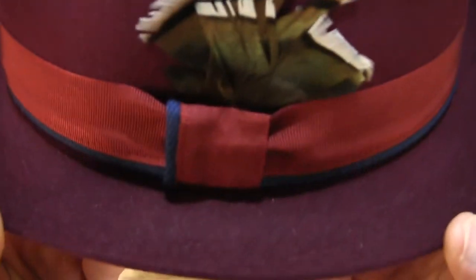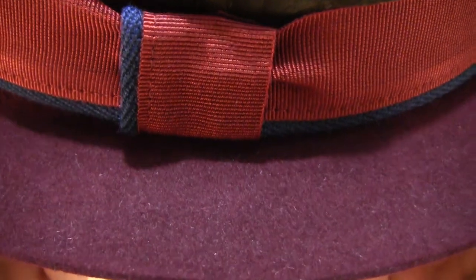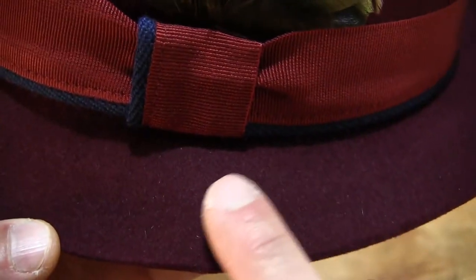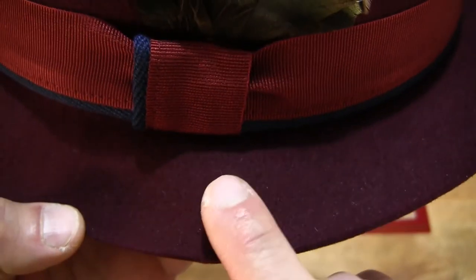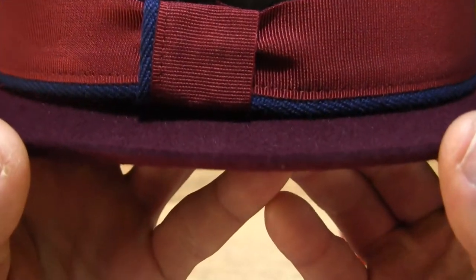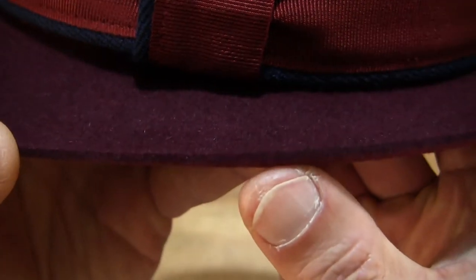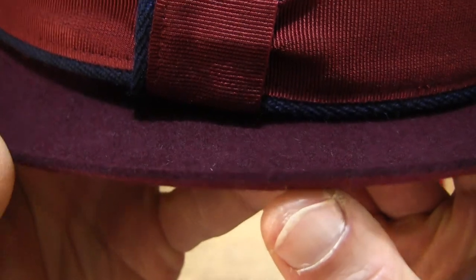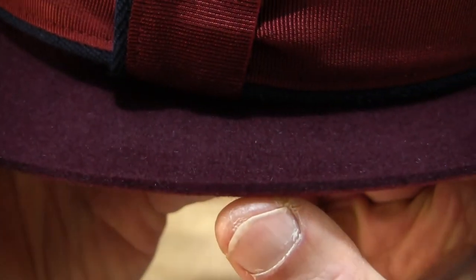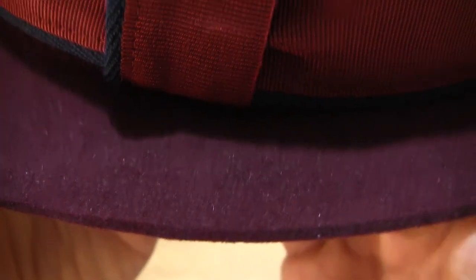Now taking a proper and closer in look at the finer details of the hat — looking at and feeling the fur felt, and to give you some sense of the thickness of the material as well, with the camera focusing on the edge of the brim.